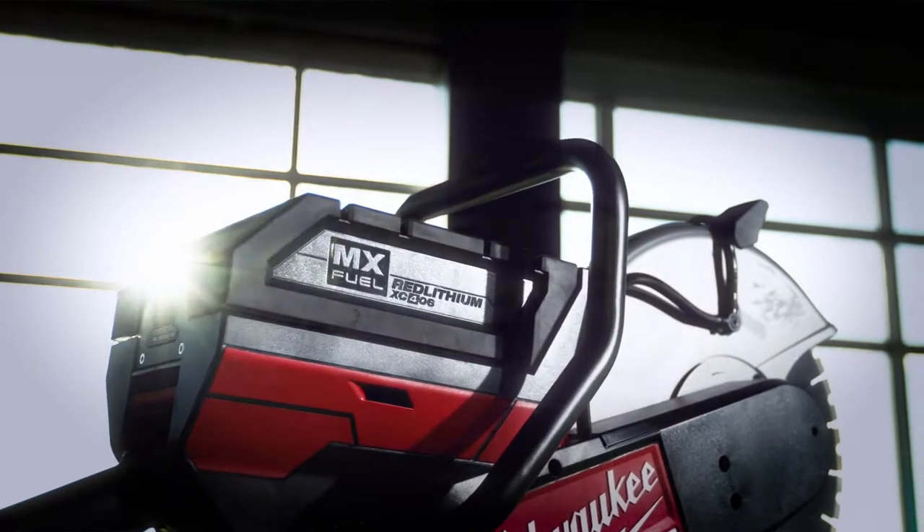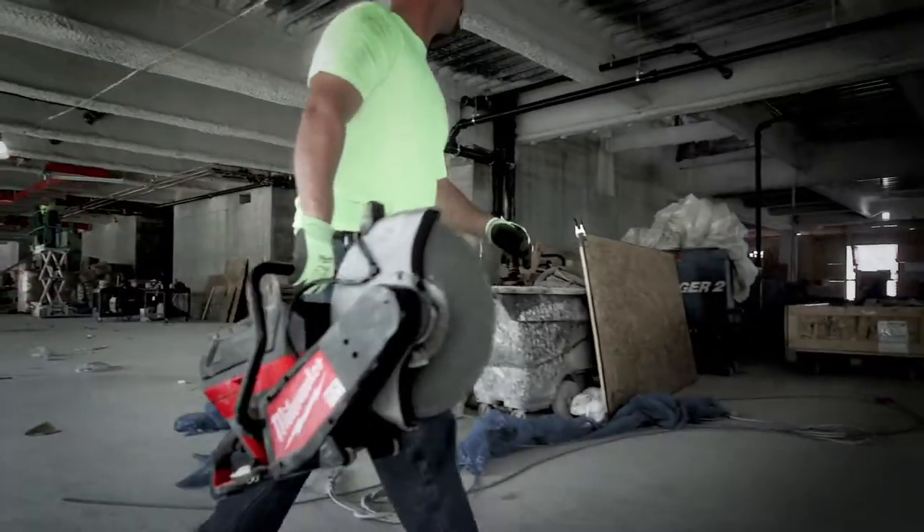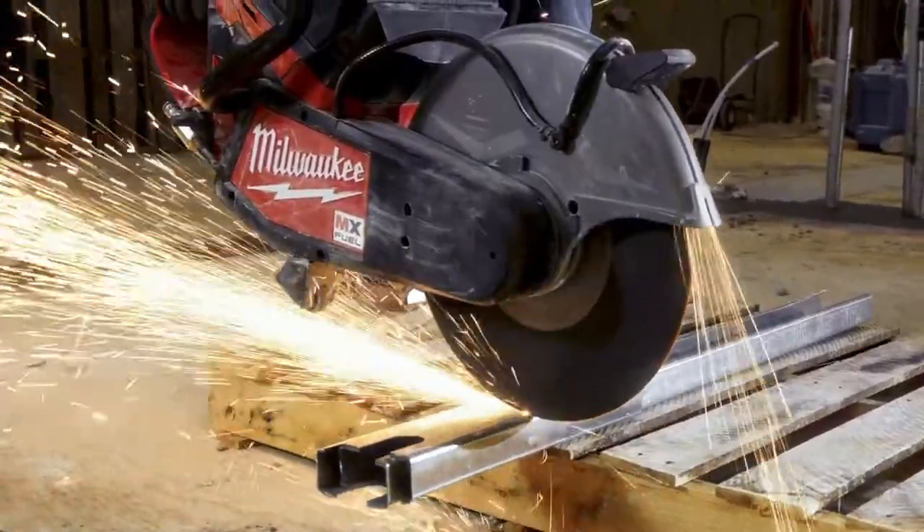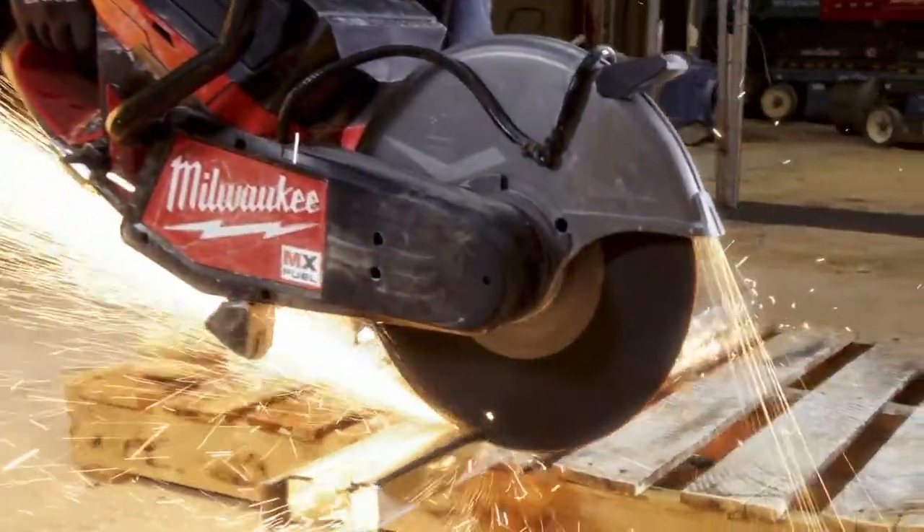I could see MX Fuel changing the way we work because of how portable it is. I feel like it's more reliable, safer, and just better. Well built, powerful — everything it should be.